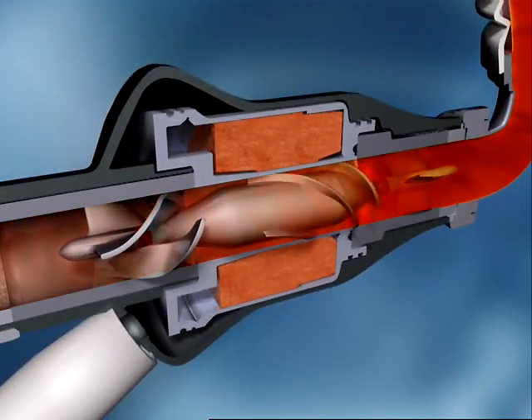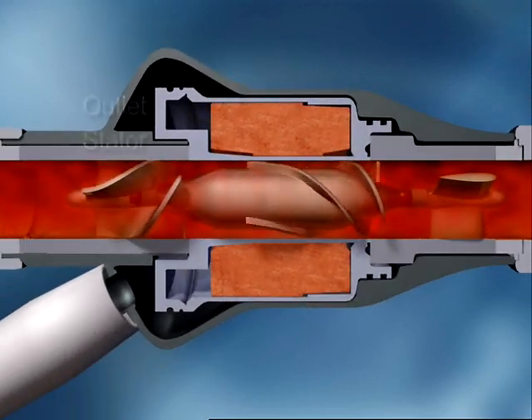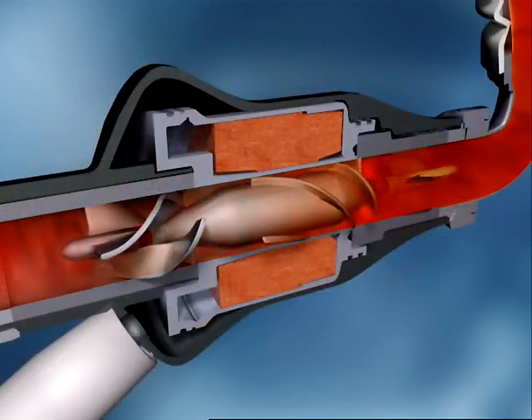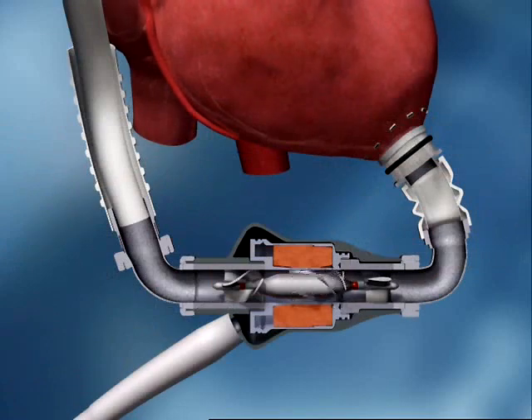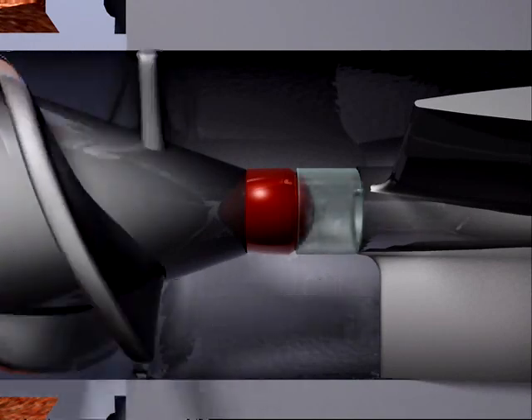The rotor then spins the blood radially and propels it toward the outlet, where blood flow is straightened by the outlet stator vanes. In typical operation, the pump runs from 8 to 10,000 RPM. The HeartMate 2's patented ball and cup bearings are designed for long-term reliability and the minimization of blood damage.